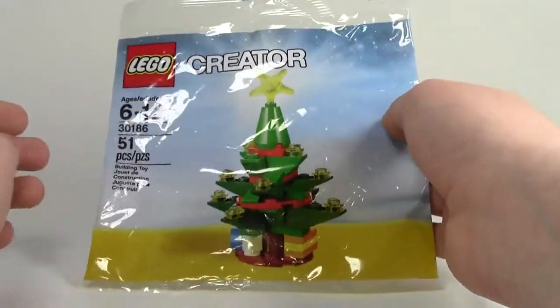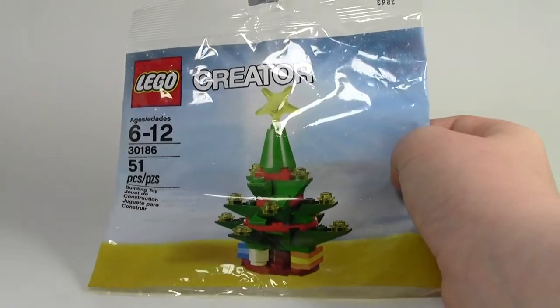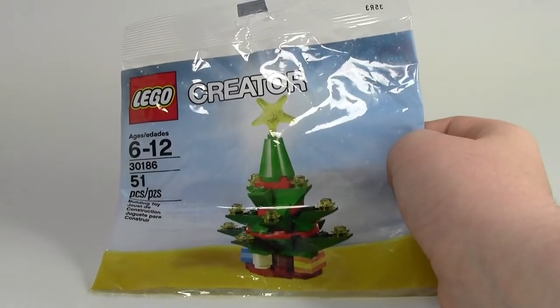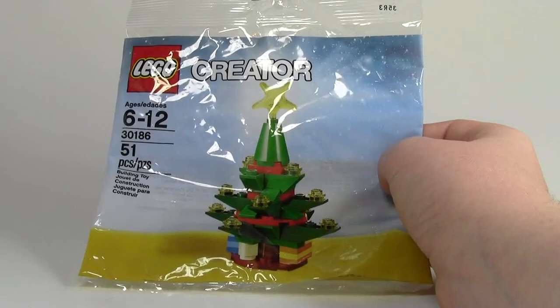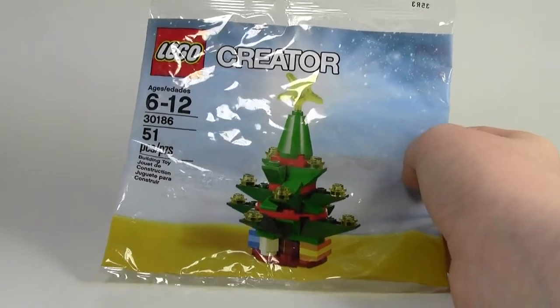51 pieces. There it is. Thanks a lot for watching another holiday review by BrickLover18. Go check out all my other holiday reviews for this holiday season. Don't forget to leave a comment and subscribe. Thanks a lot for watching, and I hope you have a happy holidays. Bye.